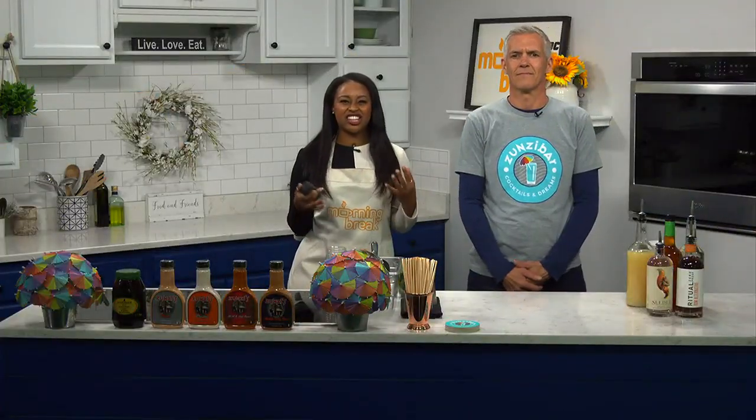Earlier we showed you how to get that good South African flavor on your chicken wings. Now we're going to give you a good refreshing drink to wash it all down with. Scott Marshall joins me now.